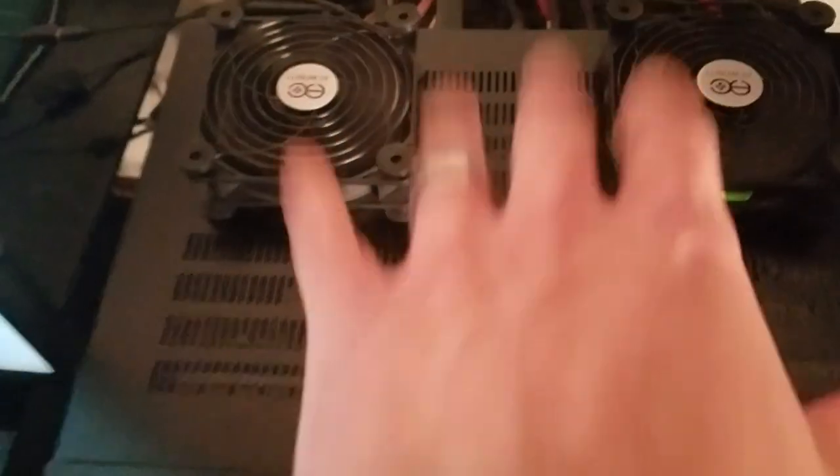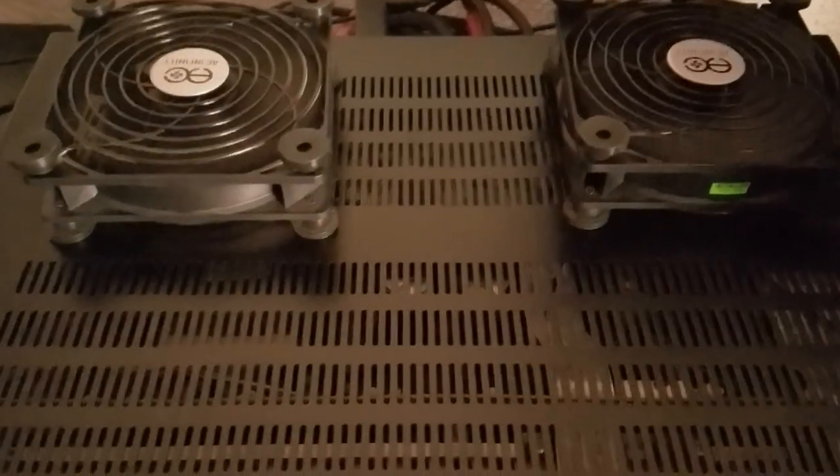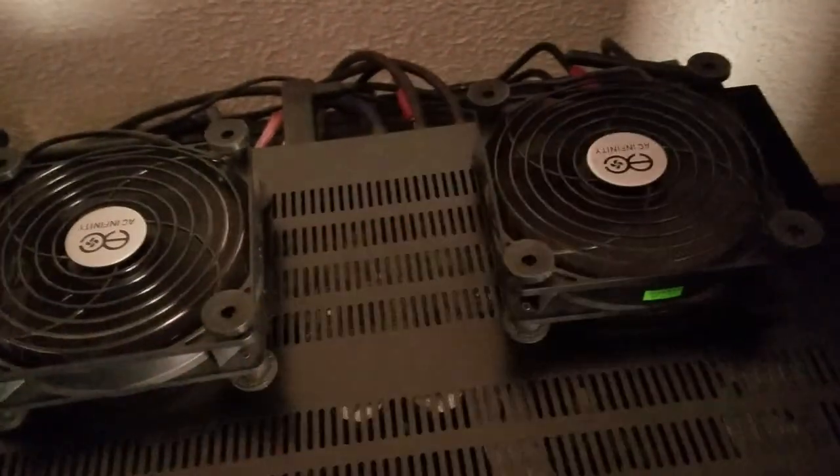This was the S7 dual USB cooling fans from AC Infinity — $20 only. Right now I have them set to blowing, of course.